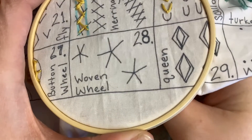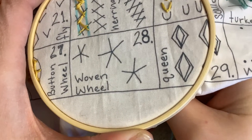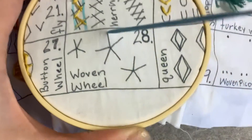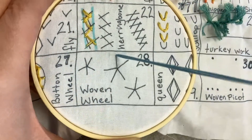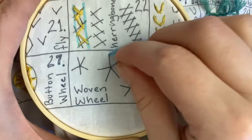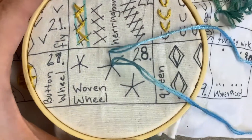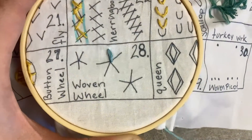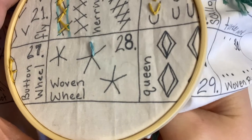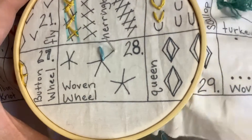How you get started is you want to go to one of the ends, and you want to have an odd number of ends. Then you want to do your stitch for the middle, and you're going to do that for all of your stitches.